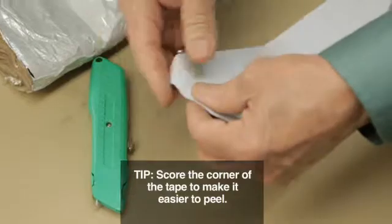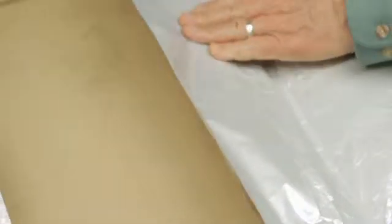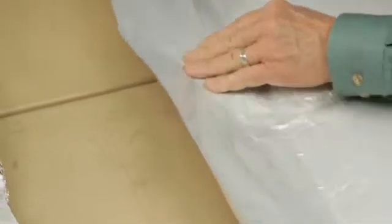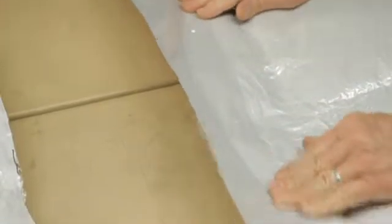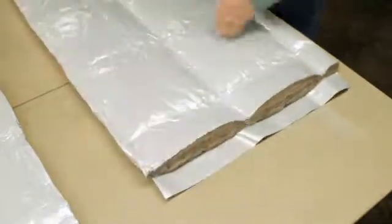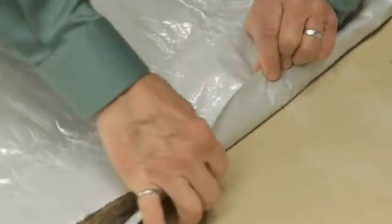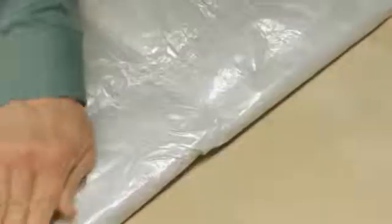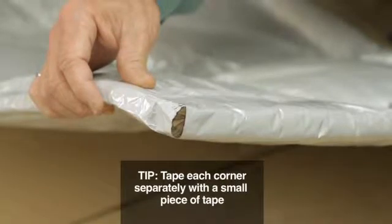Peeling the release liner will then be easy when you need to apply that piece of tape. Attach half of the tape to one side of the exposed blanket edges and press the tape to the surface of the blanket to make sure it is secured along the length. Flip the blanket, bring the other half of the tape up and secure it to the edge. It is critically important to make sure the corners are also completely sealed so no water vapor can get into the insulation cover itself.